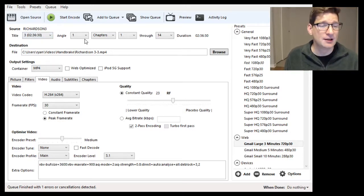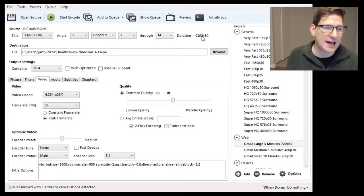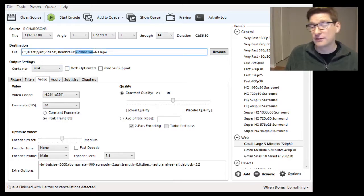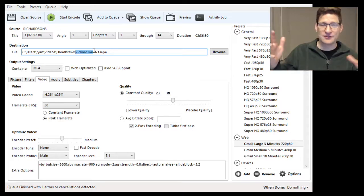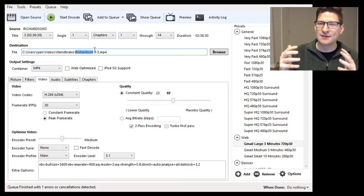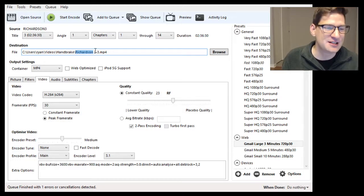It's two and a half hours long. There's only one angle and there are chapters 1 through 14. I want the whole thing to become one video file, so I want it all selected — two and a half hours. I want to make sure I'm naming it something useful so I know what the video is, especially if you're doing all your DVDs. You don't want them all named the same thing. It does try to take the name from the DVD, but sometimes DVDs are named weird things like 'DVD burner' as the title because of the way it was made. So sometimes you need to change that name. In this case it's great — good to go.